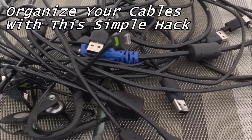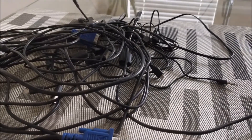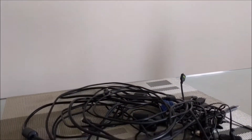What is going on everyone? Leon checking in here, and if you are anything like me, you have more than a few cables from all your electronics you have collected over the years, and it's going to be pretty messy. So I'm going to show you a little hack on how to solve this issue.